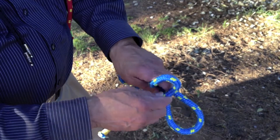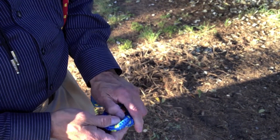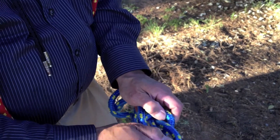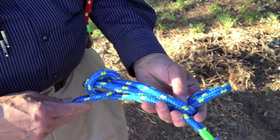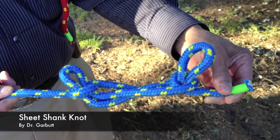Without releasing that loop, take it to the other end. With the short working end, do the same thing: fold it into a loop, pass the bent rope through it, and pulling on these two, you will have a shorter rope without having cut it.